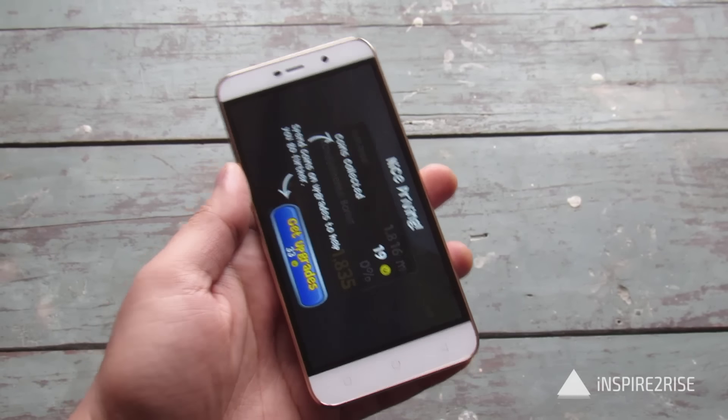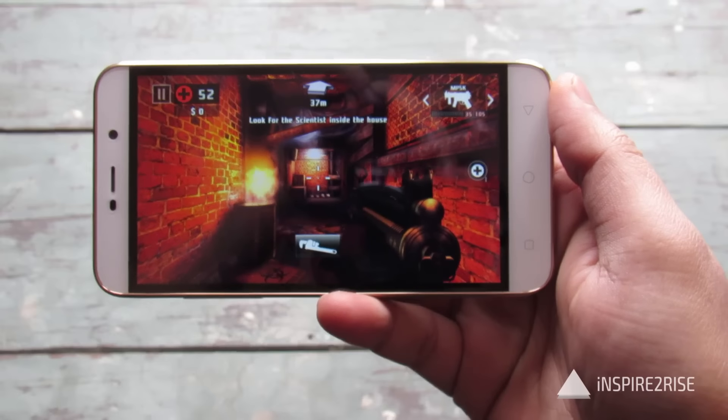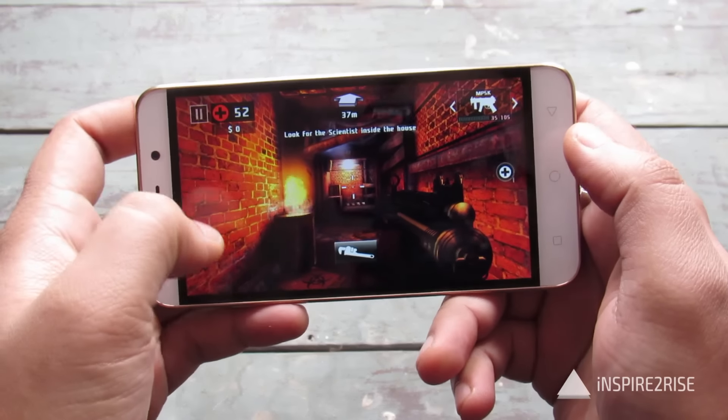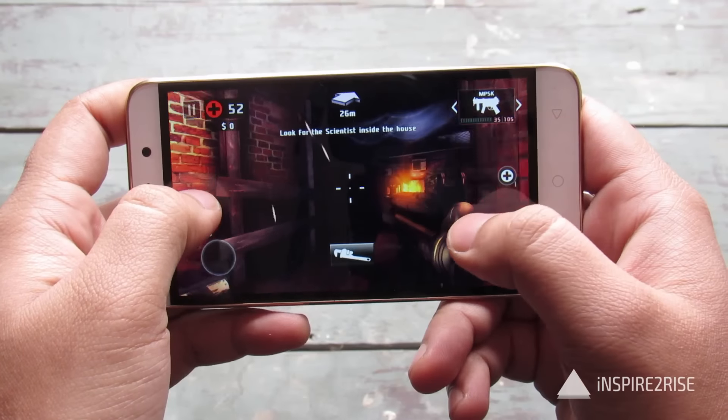It didn't heat up that much and now it's time to play some heavy games. We have been playing Dead Trigger 2 since quite some time and the device is already a little bit heated up.